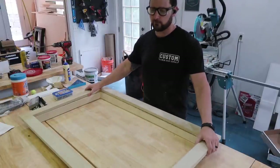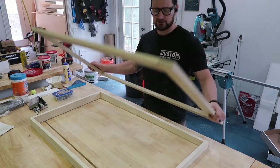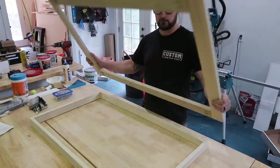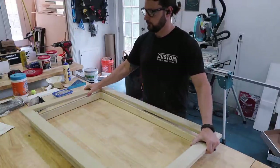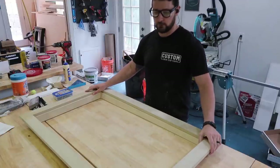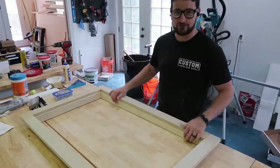There are two parts to the window frame: first we have the window trim or the window casing, and then the second piece is actually the window frame that goes inside the window. Most people think of this as the window frame, but the inner portion is actually the window frame — this is the window casing or the trim. I'm going to show you how to make both of these pieces, which are part of the finished product.